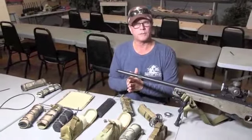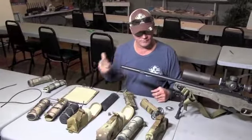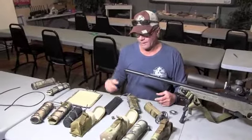I have some new products to show you guys that we're bringing out for 2017. They've been in development for quite a while. I wanted to make sure we had it right before we brought it out.